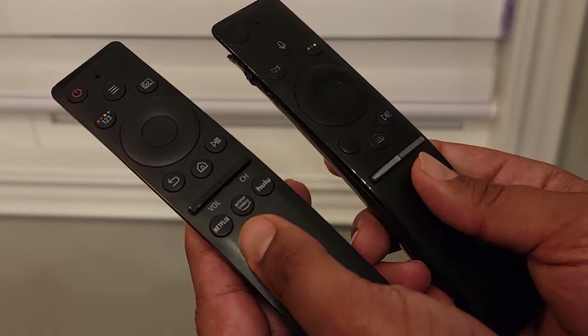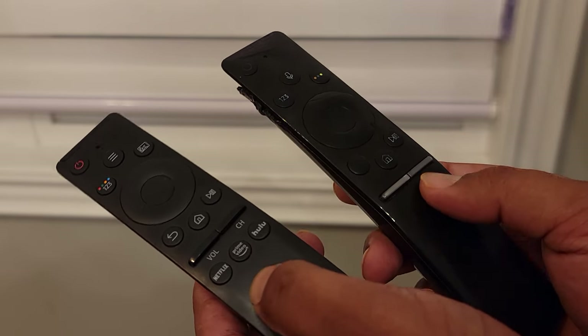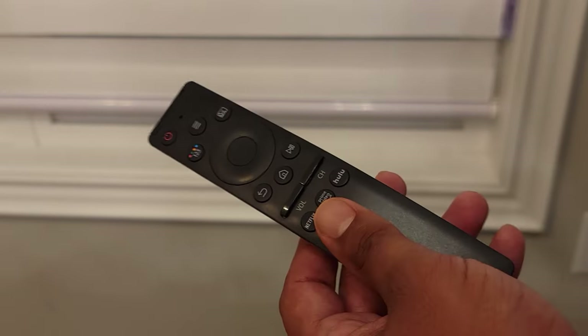As for the volume and channel buttons, they work perfectly — exactly the same as the original model. Also, the middle button here is the smart hub button, and it functions exactly the same on the universal and OEM remote.